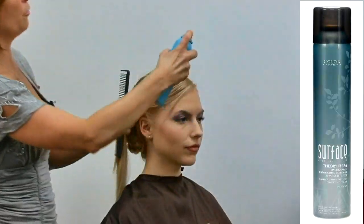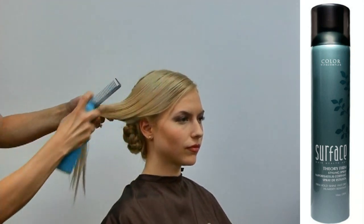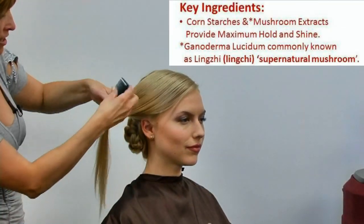I'm going to work with my Theory Firm, just spraying real lightly, getting in there and getting that hair nice and smooth.